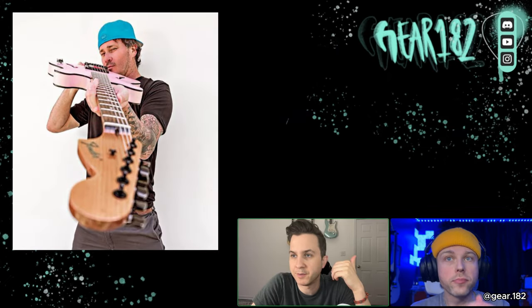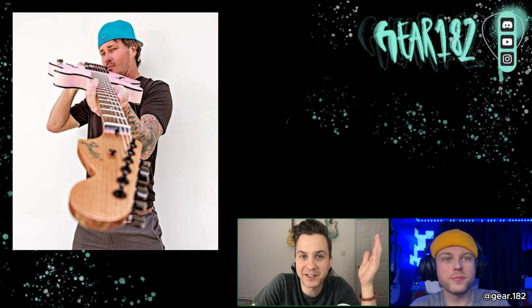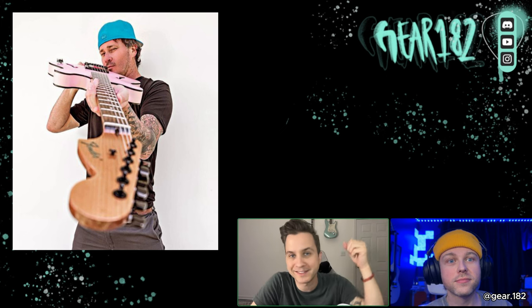So this is the picture of Tom just teasing it. From my understanding he teased it a little earlier than he was supposed to, but in straight Tom fashion — that's why we love him. His video showed the prototype Starcaster, but the one you're getting at your house is the same as the one at Denny's and the same as the one where he's holding it by his couch. You're getting that one.